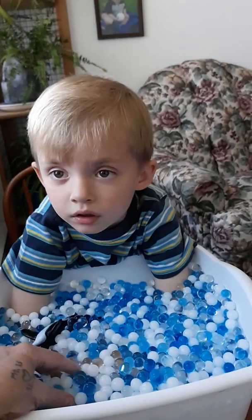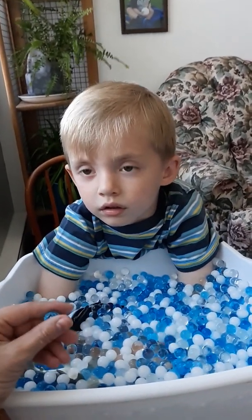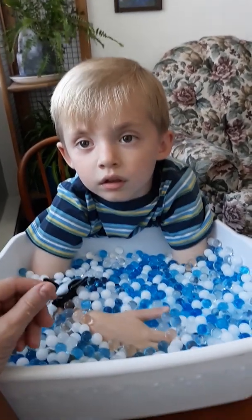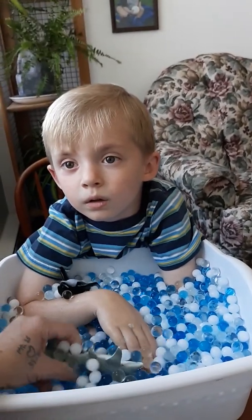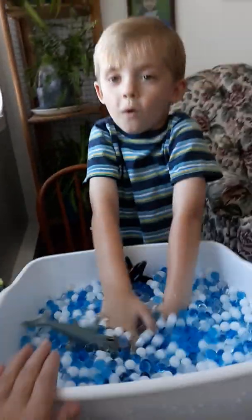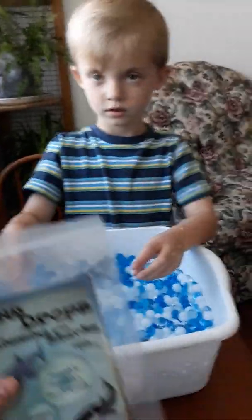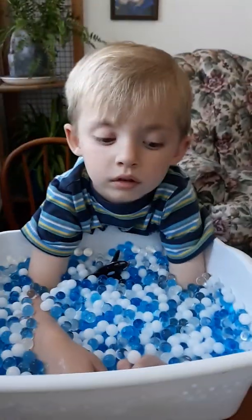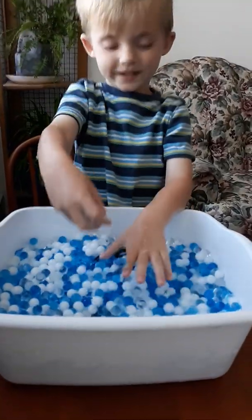If you want to be done with this one, you can leave this out and the Orbeez, or water beads, will dry out and get really small again. And then you can put them in water again when you're ready to play with them again. After they dry out, you can stick them back in your Ziploc bag. But you do want to wait until they are completely dry again and shrink down.